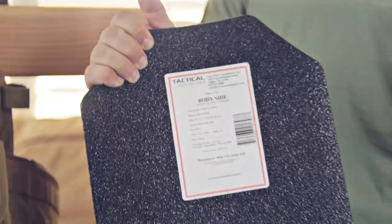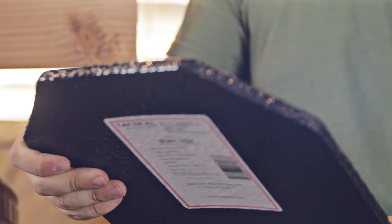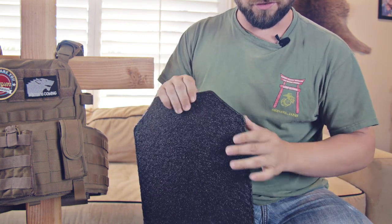It's pretty funny — a lot of times these things say that their shelf life is like 25 years or 20 years. Shelf life is 20 years. So in 20 years, the integrity of the steel will break down and it will no longer stop bullets. I don't think that's true. I think that's just for liability purposes.